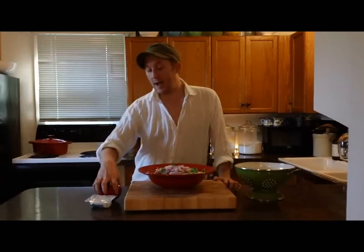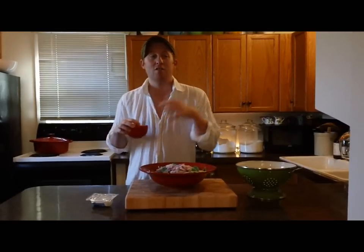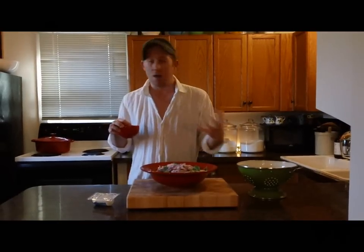Before I toss my salad, I'm going to add some toasted walnuts. If you toast your nuts before you put them into the salad, they're going to be a lot more flavorful and much more crunchy.